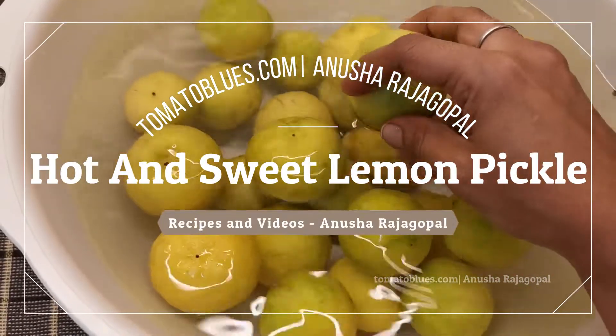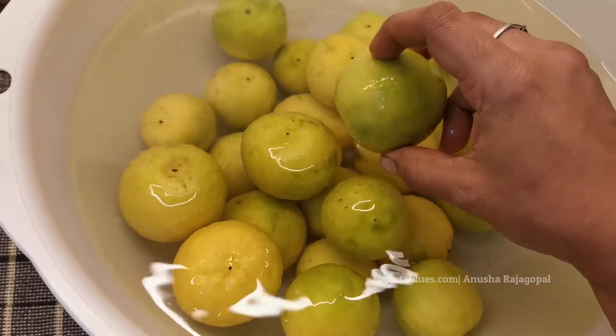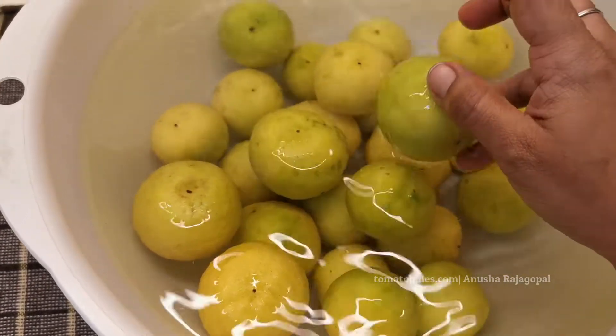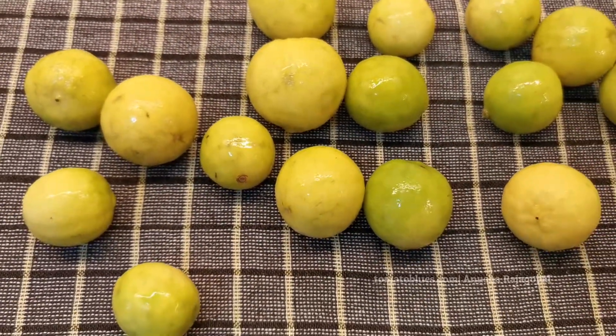Hello friends, welcome back to Tomato Blues. Today we will be making a hot and sweet lemon pickle, so come on let's go into the recipe. I have soaked around 20 to 25 medium-sized lemons in a bowl of water for about 10 minutes.